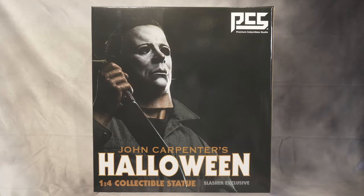Hello YouTube, today I'm going to review this brand new PCS 1978 Halloween Michael Myers one-for-scale collectible statue. This is the Slasher Exclusive that comes with a pumpkin that lights up and a bloody knife. I heard a lot of good and bad things about this statue and I can't wait to see how it looks.